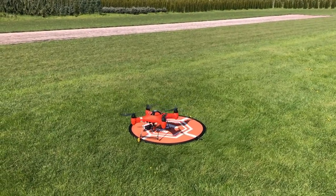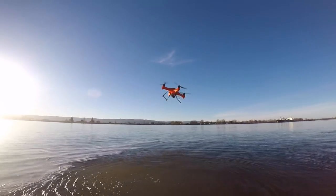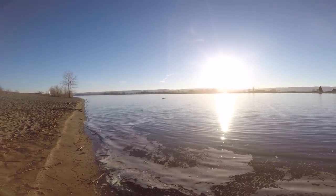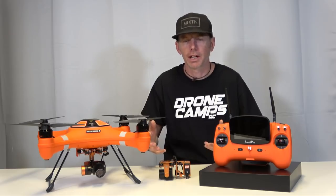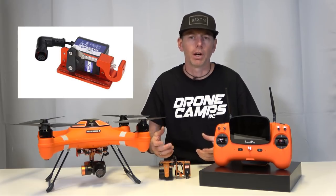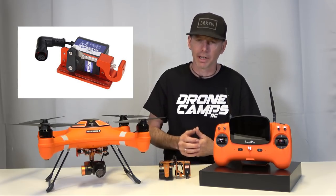Today we're looking at the SwellPro Splash Drone 3. This drone can splash down in any type of water — salt water or fresh water — and you don't have to worry because it floats and keeps water out of the inside, keeping all internal components completely safe. For fishermen wanting attachment options, SwellPro has delivered. The first option is the PL1, a fish hook release system with no camera for about $99.